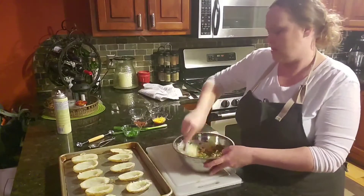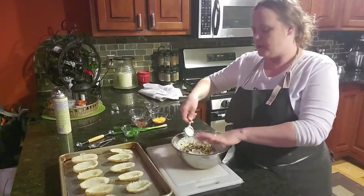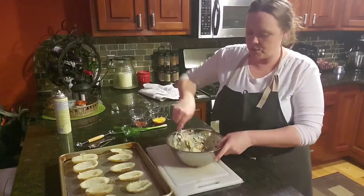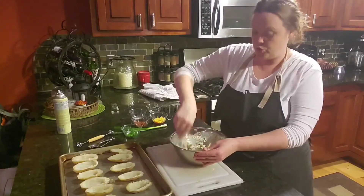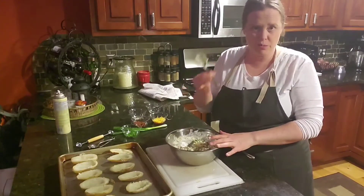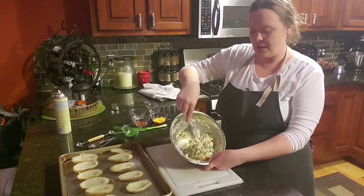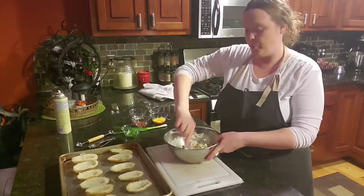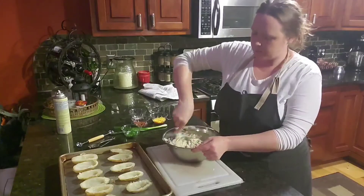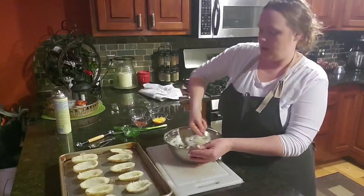Now we need to mix everything together until it's really well combined. You can use a mixing spoon, a fork, a tablespoon, a commercial kitchen mixing spoon, or honestly your hands — that's your most important and useful tool. Make sure that you scrape all the way to the bottom of the bowl, because all the bacon and ingredients can settle there. Make sure you are evenly mixing everything. This is going to be the inside of your potato skin.